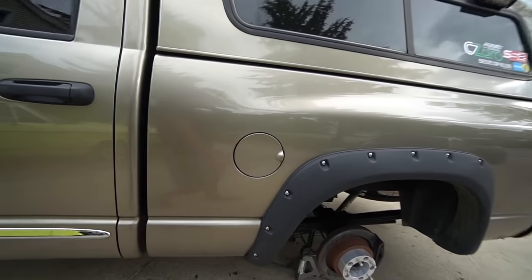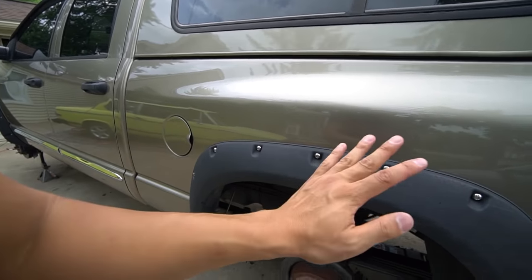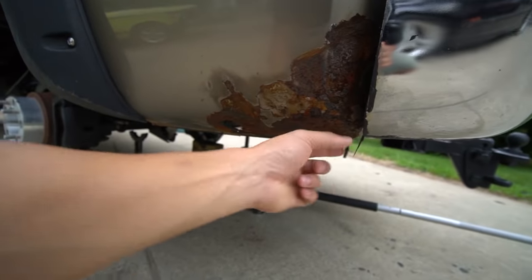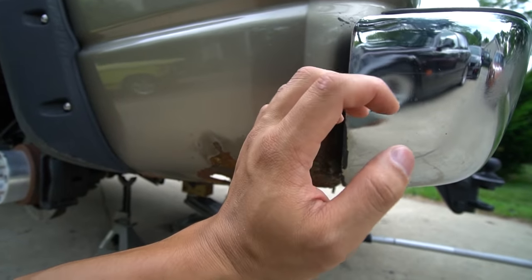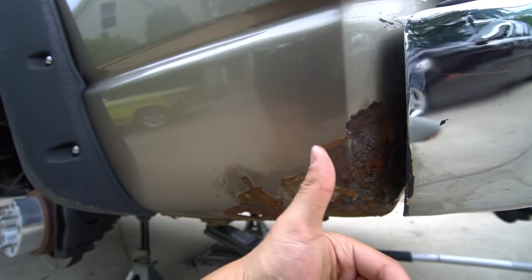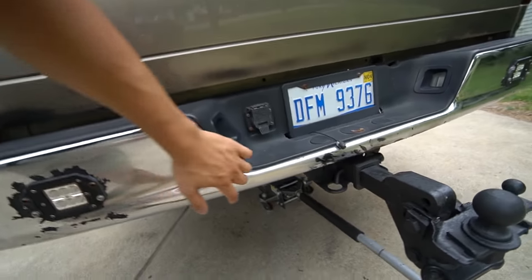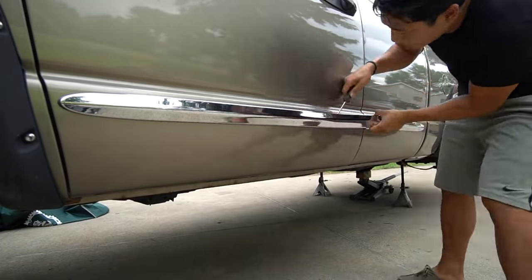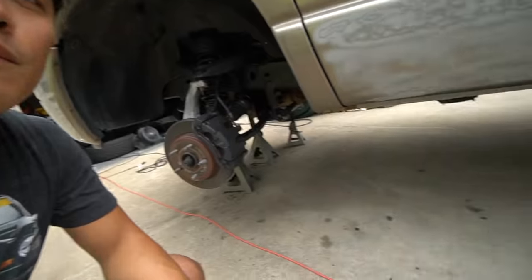I'm also going to be removing the over-fenders front and back, and inside I'm going to take care of the rust. I'll sand it down, prep it, degrease it, metal etch, POR-15, and then paint over it. Back here there's some serious rust — I'm gonna use degreaser, metal etcher, apply POR-15 inside and outside. The bumper is also going to be sprayed with bed liner, and I'll take off the rear lights. You can see rust starting at the bottom of the hatch too.